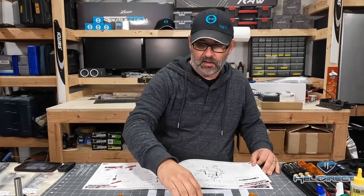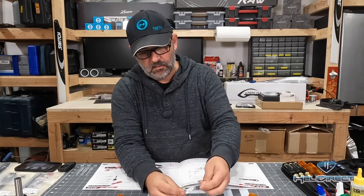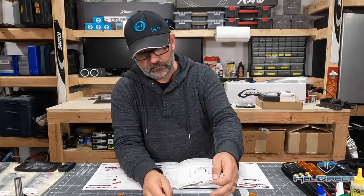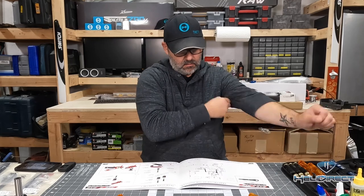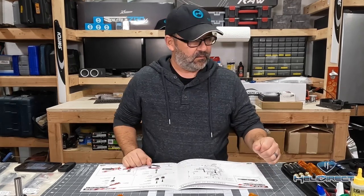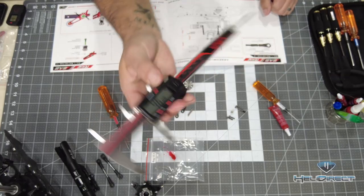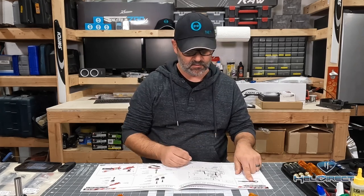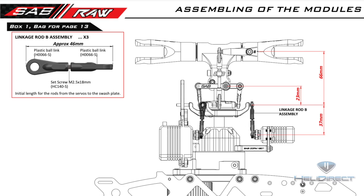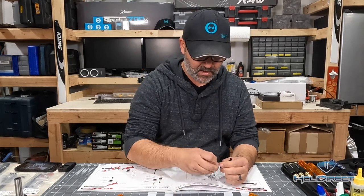Going slightly out of order here — setting the swashplate aside. Getting our page 13 bag and these extremely short linkages out. I've gone ahead and preset our digital caliper for 46 millimeters precisely, which is what the overall length should work out to. These are going to be at 90 degrees to each other as shown in the picture. We're going to use our handy linkage tool that SAB was nice enough to include.